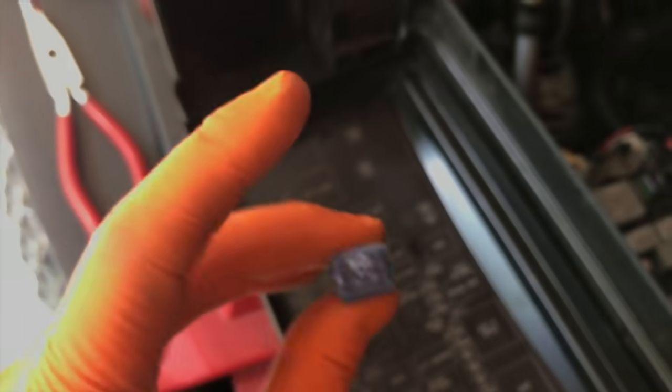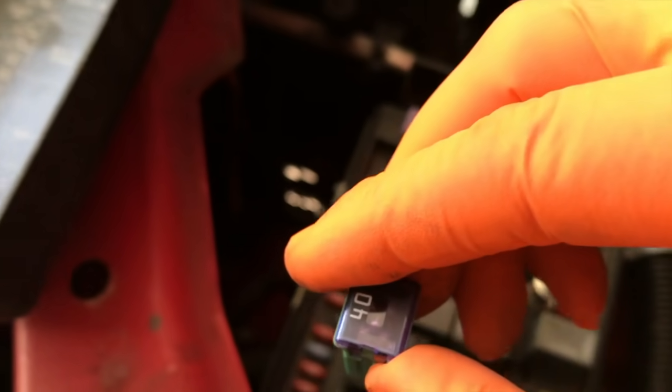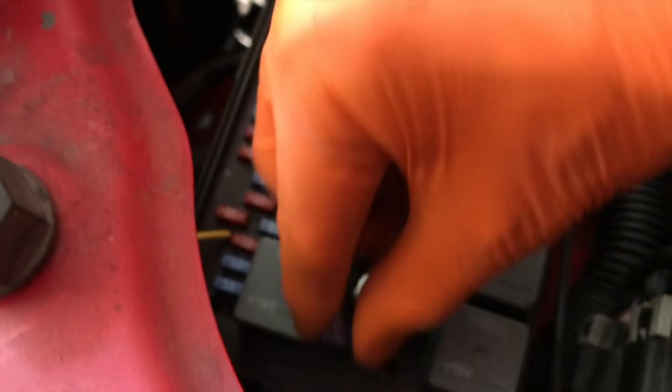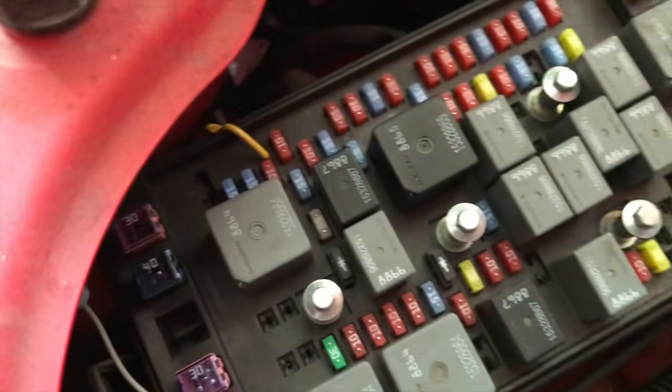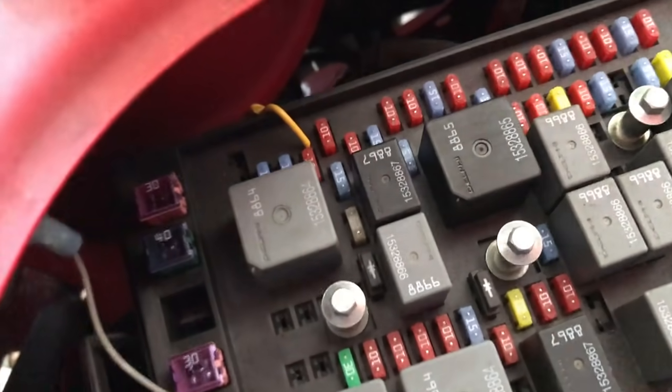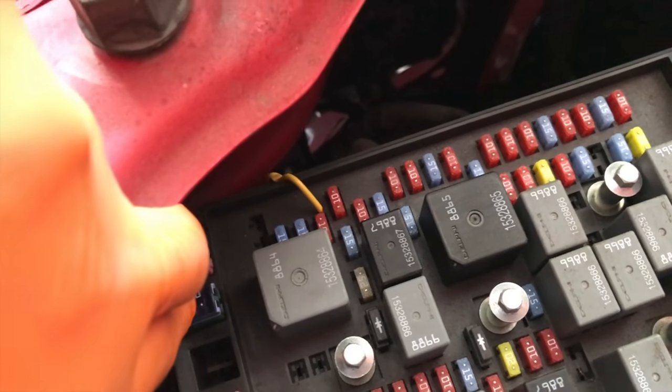Once you verify all that and these fuses are good, you can go ahead and re-secure them. I'll do the 40-amp first — the 40 goes in at an angle there to properly connect to the leads. And now the 30. Prior to moving on to the third fuse, make sure that both of those fuses are properly inserted and secured fully.